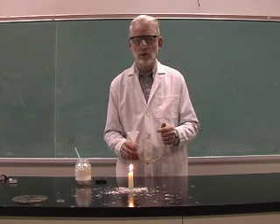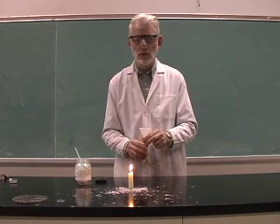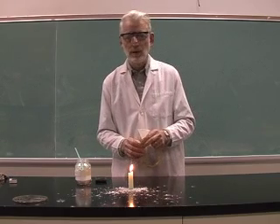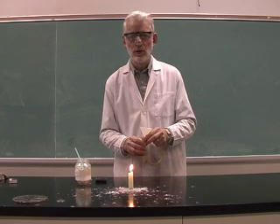Dust explosions can be very deadly. Every year dust explosions occur in grain elevators as a result of dust in the grain being ignited by static electricity. Just a tiny spark is enough to ignite a mixture of dust.